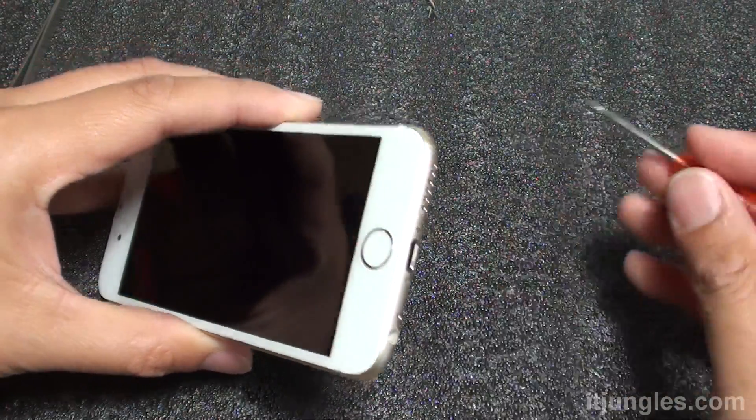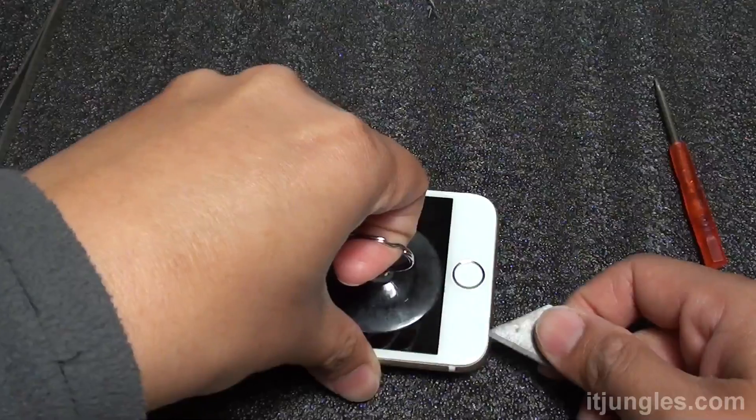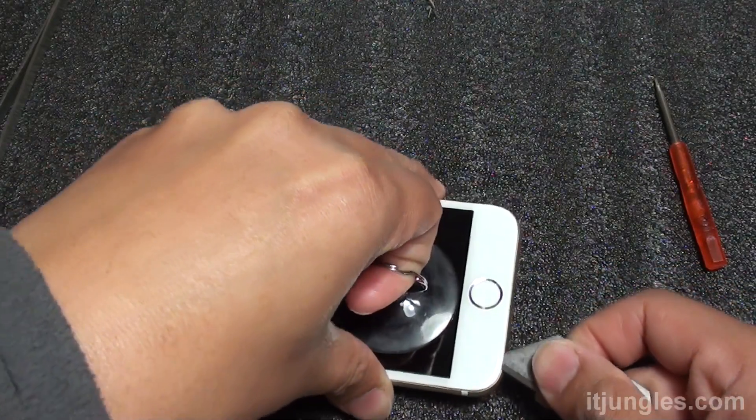You need to remove the two pentalobe screws at the bottom. Once they are removed, you can pry out the screen.